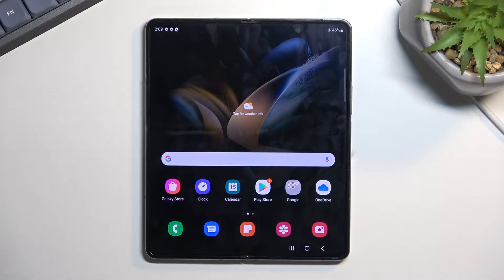Welcome. This is a Samsung Galaxy Fold 4 and today I'll show you how you can boot this device into download mode.